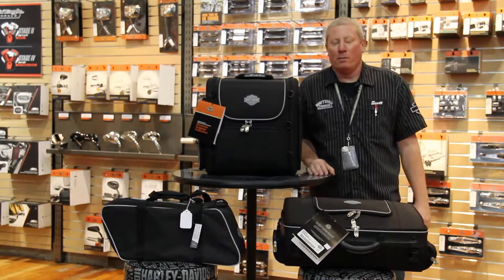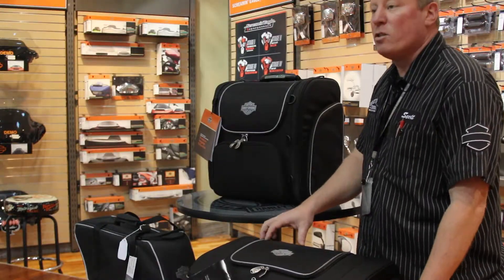Hey YouTubers, this is Scott Austin at Southern Thunder, here today to show you some Harley Davidson luggage in all the different styles.